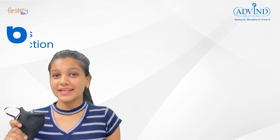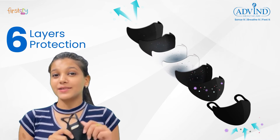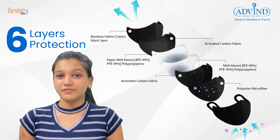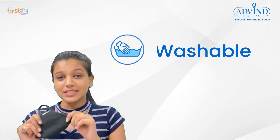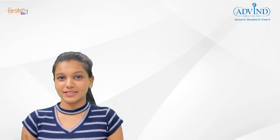The Military Create N-99 mask comes with 6-layer protection and provides 99.97% protection from PM1 and 2.5 airborne diseases and other viruses. This mask is easily washable and can be worn up to 300 plus breathing hours.